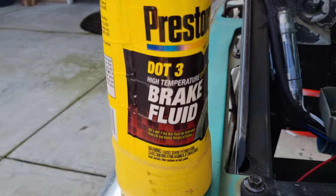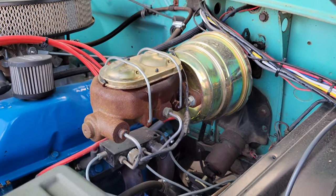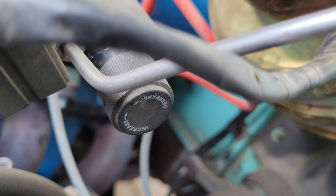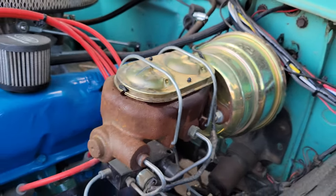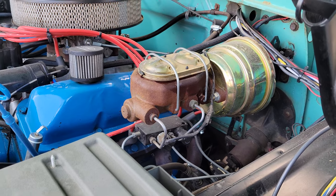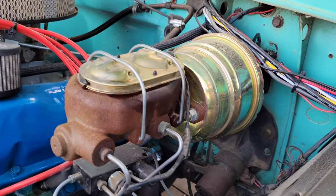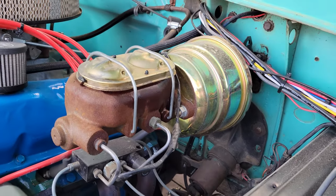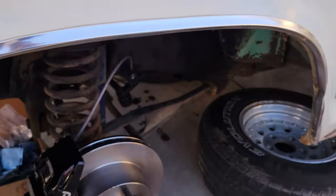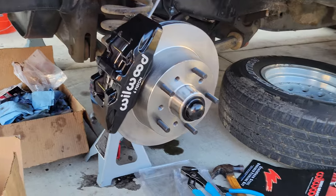The brake pedal feels firm. Used DOT 3. I will have to adjust the proportioning valve on this thing because it's set up for drum brakes — four-wheel drums — which is what this master cylinder is designed for. It does have a proportioning valve so it is adjustable, I just need to figure out which way to adjust it. If you have a factory master cylinder and proportioning valve, you can buy one that's a direct swap into your bump side that has the adjustability for disc brakes so you don't have to worry about this. Anyway, thanks for watching — I have a lot of other videos on this truck and other trucks, and plan on having many more.